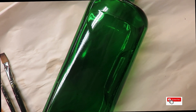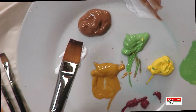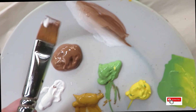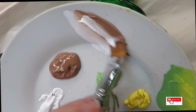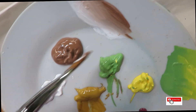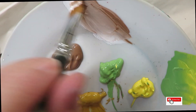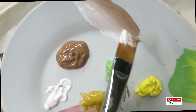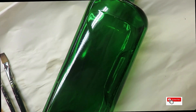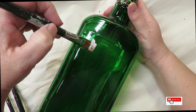I'm going to begin by using the teddy bear brown and the wicker white — one side in the teddy bear brown, one side into the wicker white — and do quick blending strokes. Typically when you're loading your brush it should be three quarters of the way up the brush full of paint, but I just get it the way I feel comfortable and go.